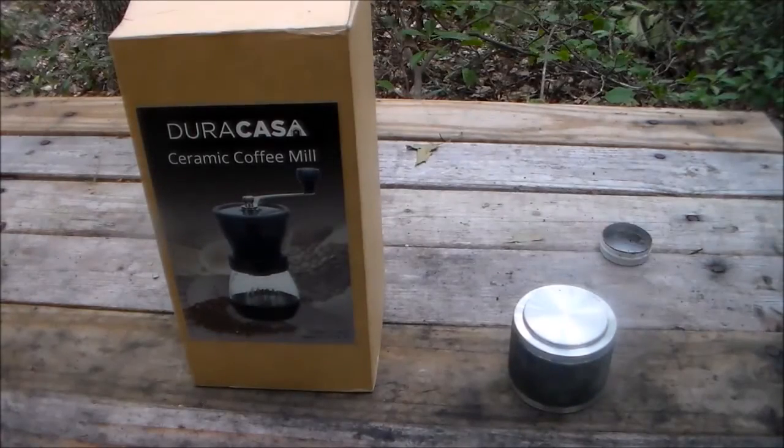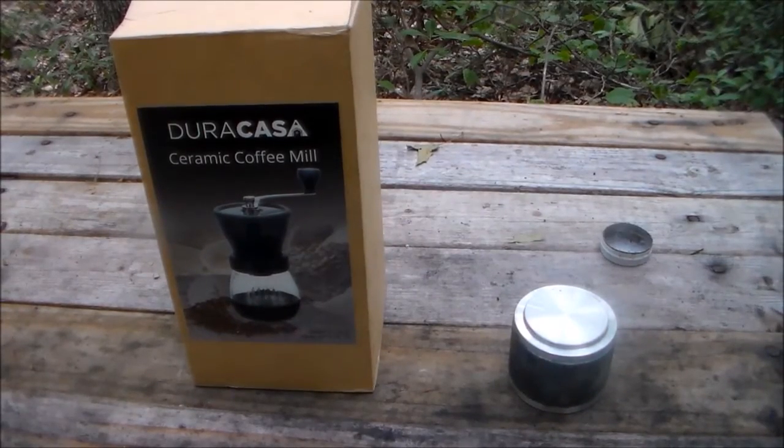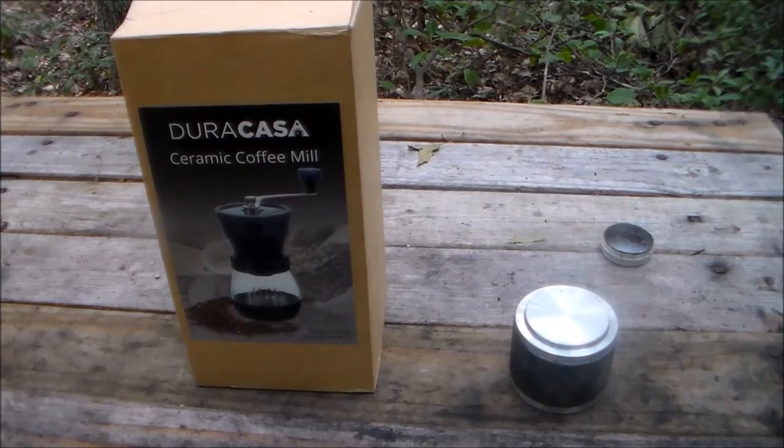Hi there folks, Blackpowder Shooter 44 here. Per request, I'm going to be explaining to you how to corn your blackpowder and how it works.